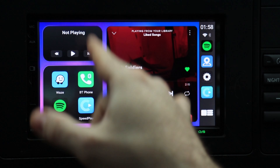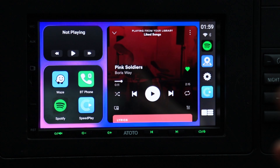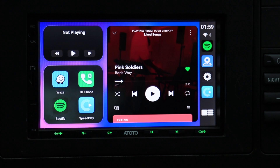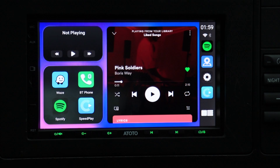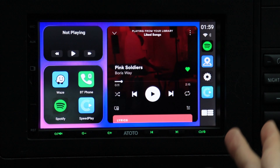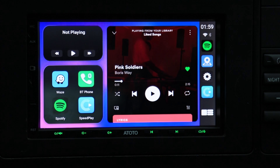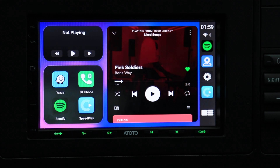Below the music widget, you have four applications, and these are totally changeable — you can have whatever you want there. You just press and hold to delete them and add something else. On the right-hand side there's a bar which represents any applications you have very recently used, so they constantly change based on what you use.